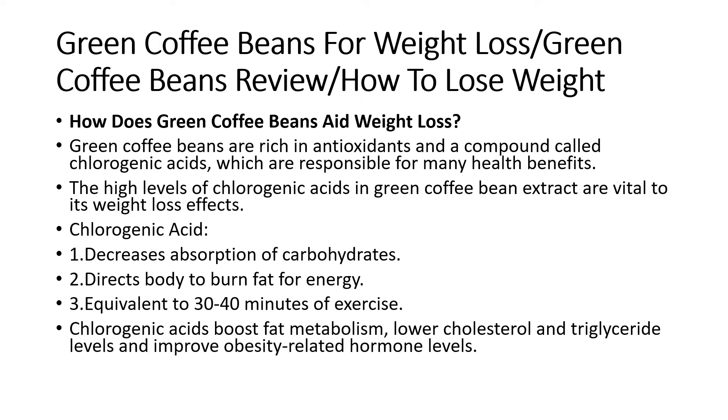Chlorogenic acid: 1) decreases absorption of carbohydrates, 2) directs the body to burn fat for energy, 3) is equivalent to 30 to 40 minutes of exercise.